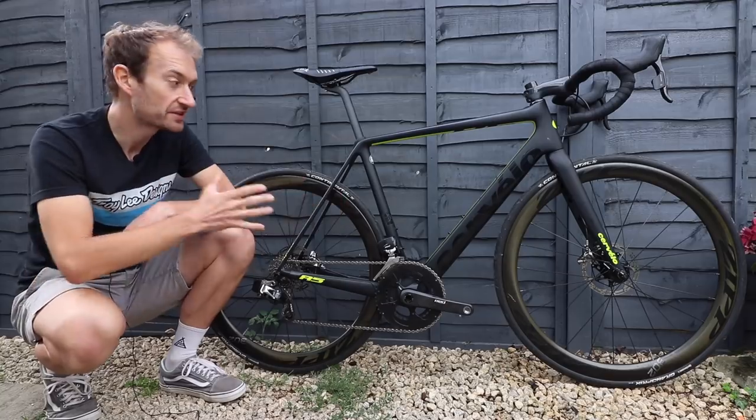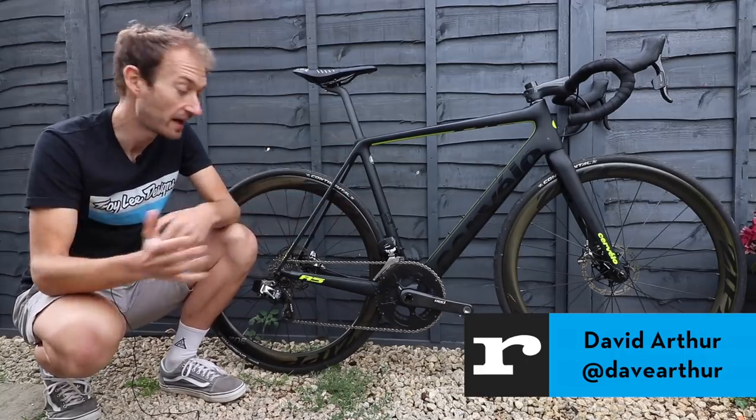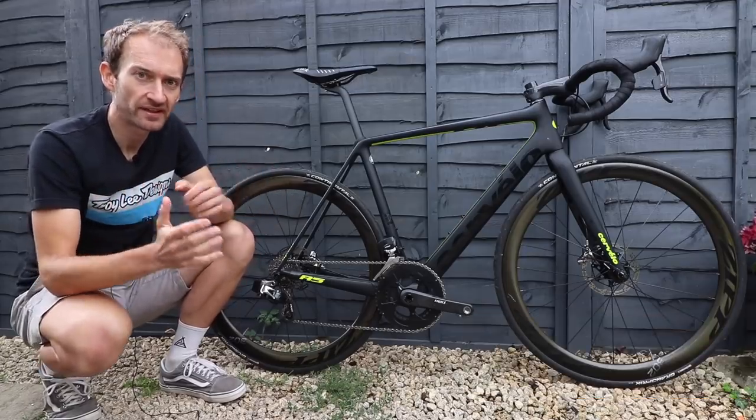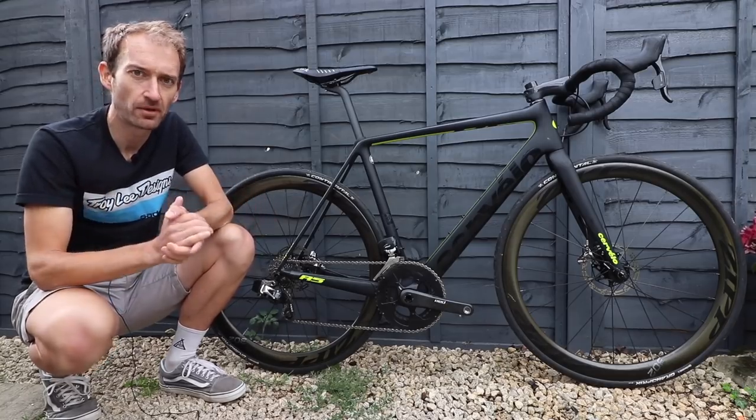If you're in the market for a superbike, this could be the bike for you. It's a brand new Cervelo R5, now available with disc brakes, and it's my latest test bike. Before I get riding it, fit some pedals and hit the road, I want to give you a little first look at what makes this bike possibly a superbike.